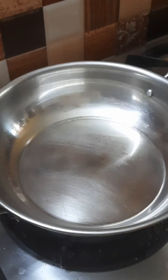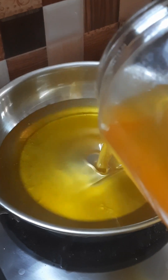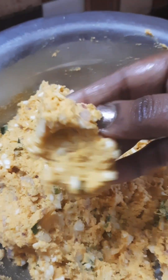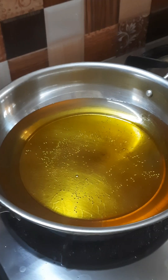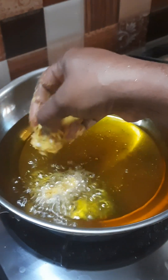Now let's put it in the middle. Then we have to make a roll and put them into a bag.